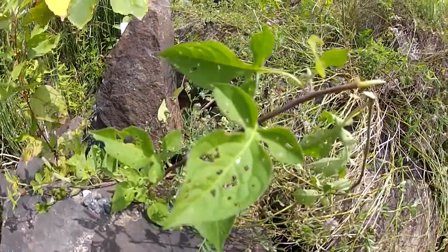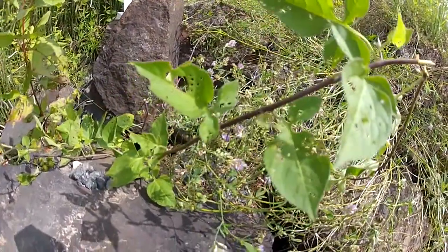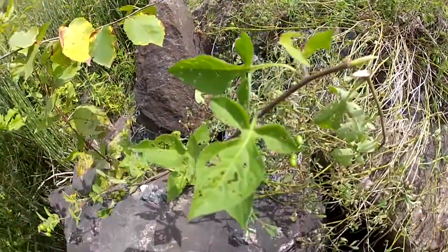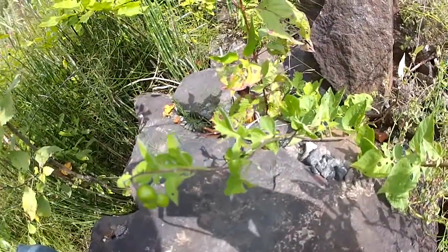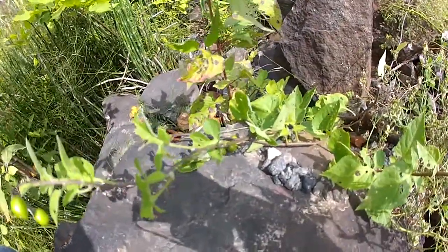The unripe berries are green, then orange, and ripen to red. The crushed leaves and bark have an unpleasant smell. This plant can usually be found in most states or provinces across Canada and the United States.